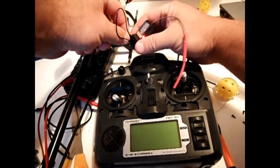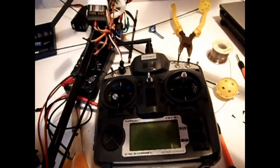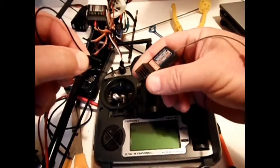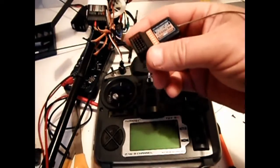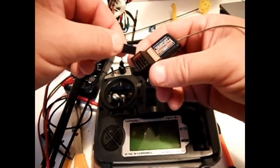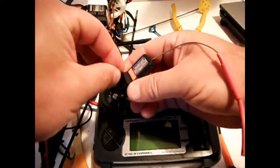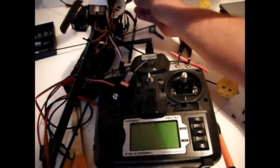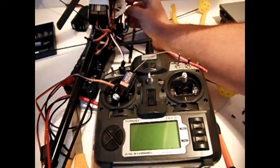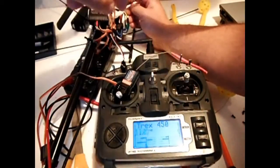Remove the power supply to the receiver, then remove the bind cable. Plug a servo into channel 1, disconnect the battery on the helicopter, and plug your ESC cable into channel 3.